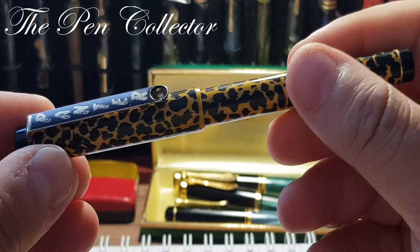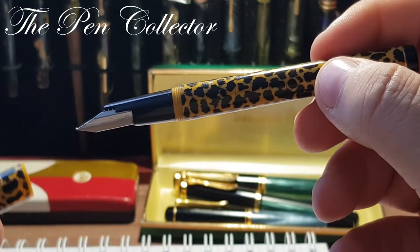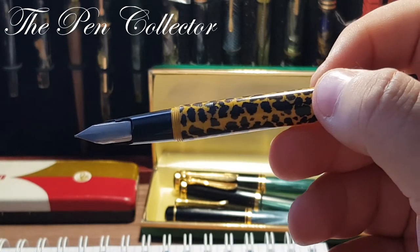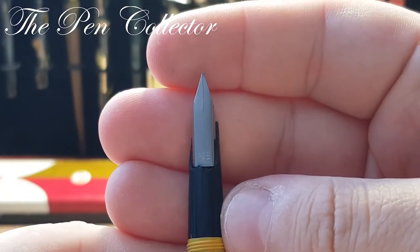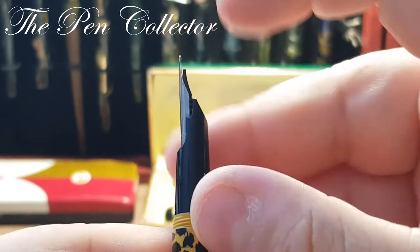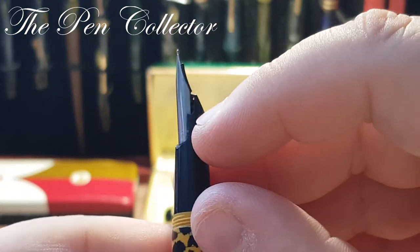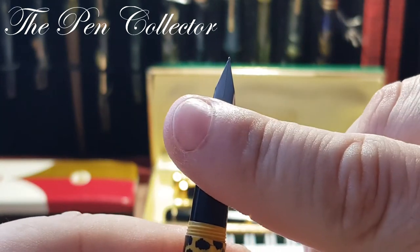Interestingly, we don't have a pressure-fit cap — we unscrew it. And when you unscrew it, you can see quite a generous nib, but it seems generous because a part of the grip section is broken.